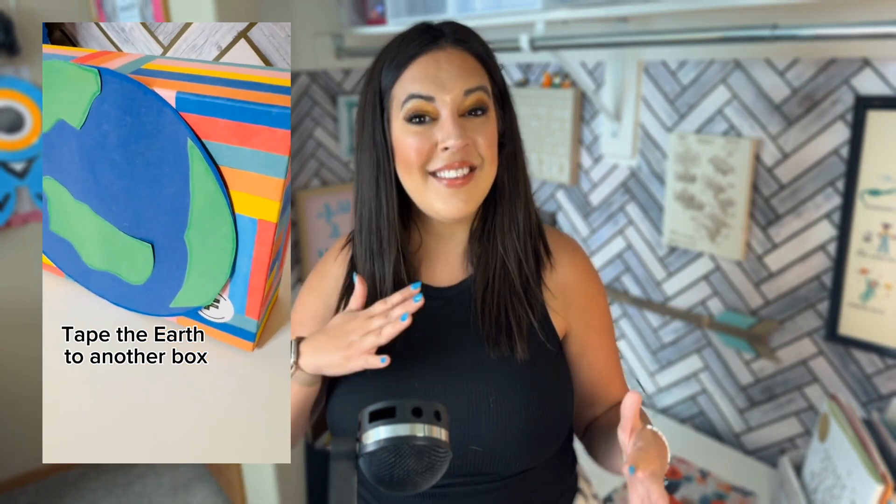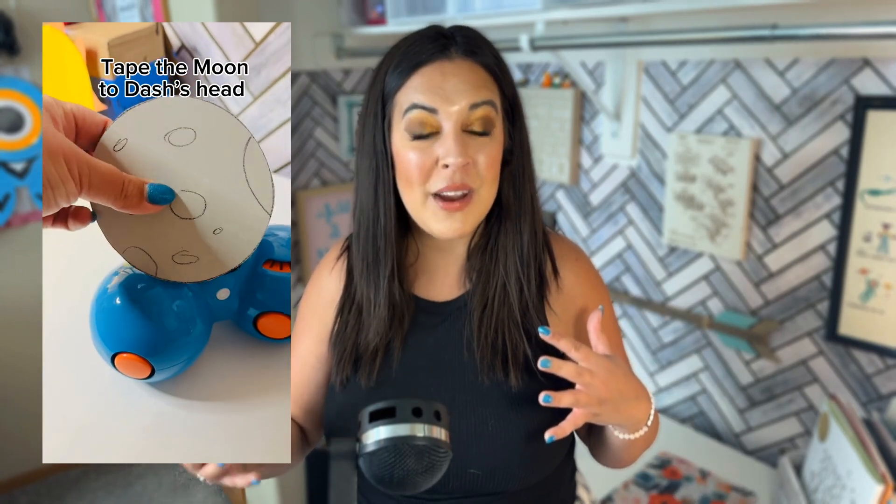The second way that you can teach your students about solar eclipses is adding an element of robotics. There was a really cool activity posted on Wonder Workshop's social media and blog where they had a sun, moon, and earth and created a way for Dash the robot to demonstrate the process of a solar eclipse. This does take some engineering to place the sun and earth in the appropriate spots and coding Dash the robot to show the solar eclipse, but it looked really low prep.